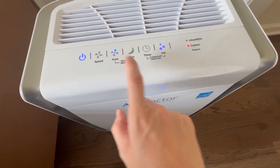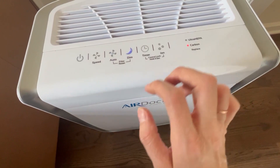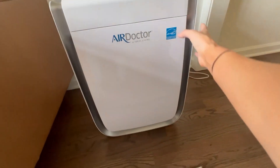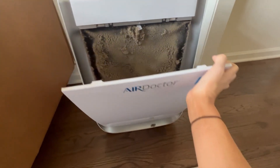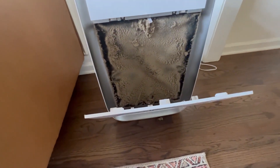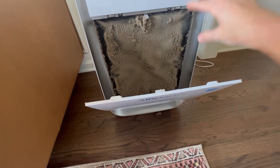At night, if these lights are bothering you and you don't want to see them, just hit dim and it will go into the dim setting, which is absolutely awesome. You change out the filter via the front right here — it just pulls out like that. And look at that, we are ready to change out this filter, but this just goes to show you how good it does.